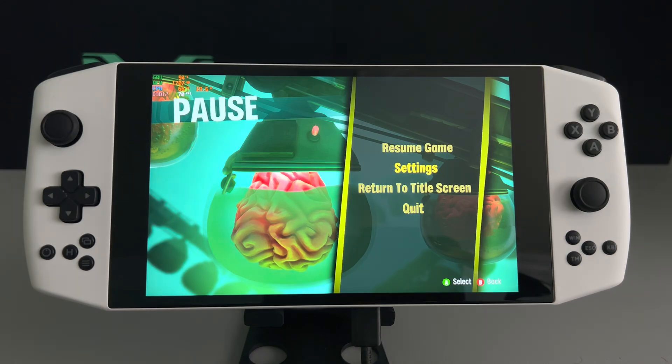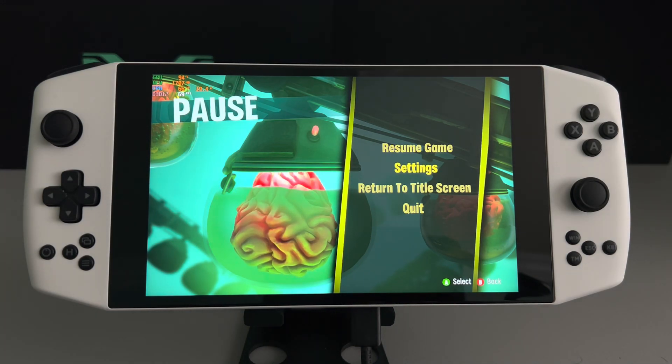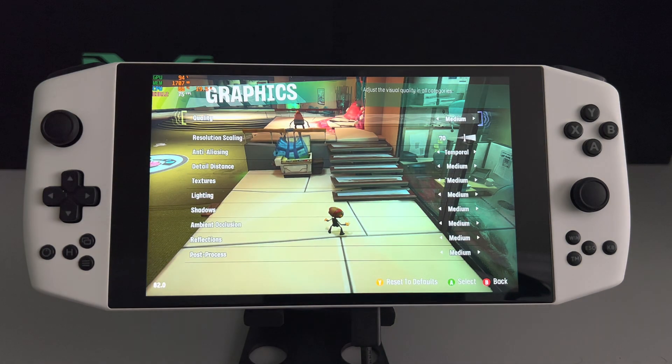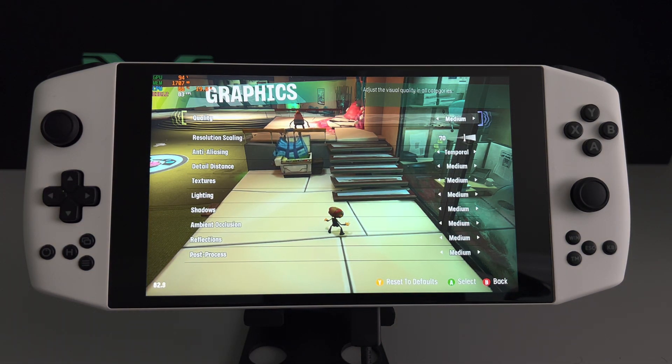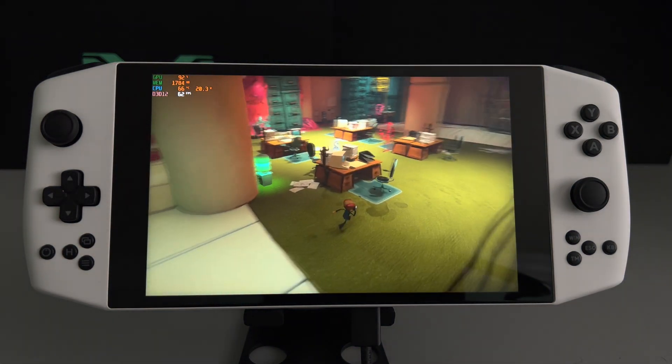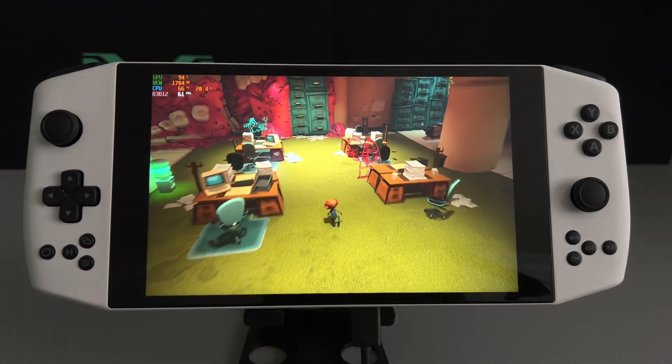We are going to be running at 20 watts. I've tested it out and on power saving at 11 watts, I was able to play this game on low hitting 60 frames. So if you do want to save power, you definitely can do that. If you're playing at home and don't mind, or if you have a charger nearby, you can definitely crank up the graphics. As you can see, it's about an average of 62 frames, stays above 60.